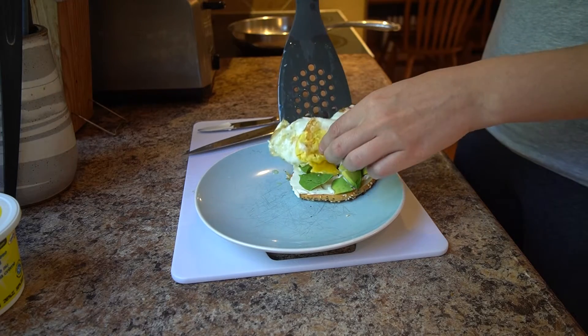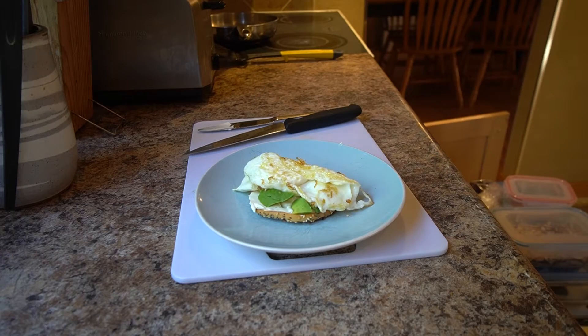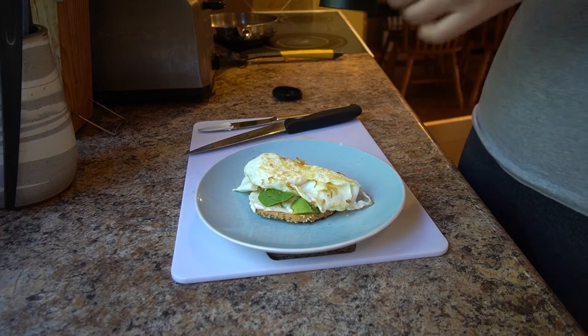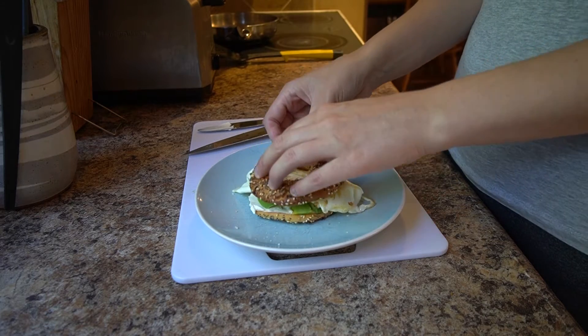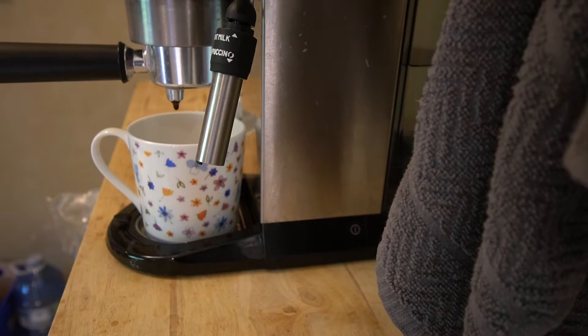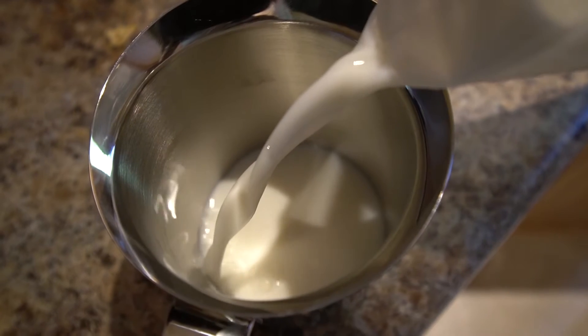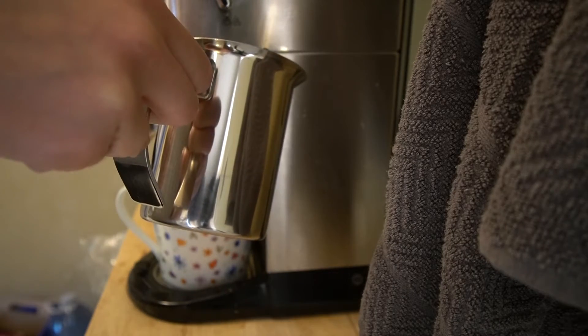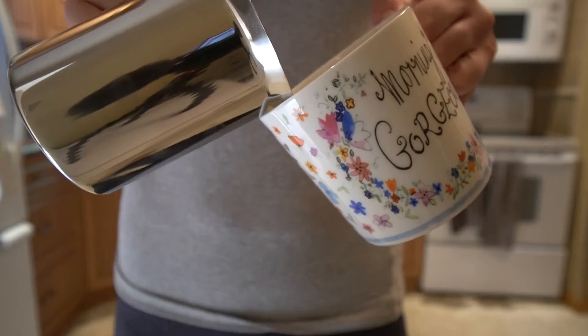Putting it all together and it looks delicious — I'm so excited to dig into this. A wee bit of salt because we need that salt, but not too much. Then I need to get my coffee. Girl's got to have her coffee. I'm not the greatest at latte art, so don't expect anything exciting.